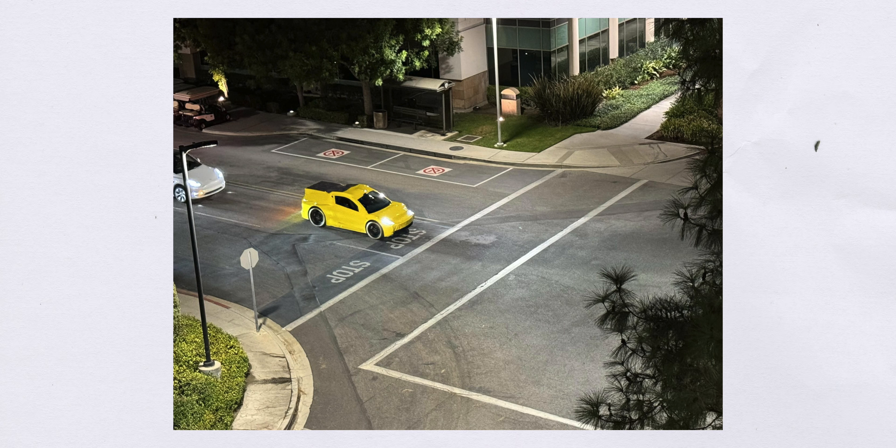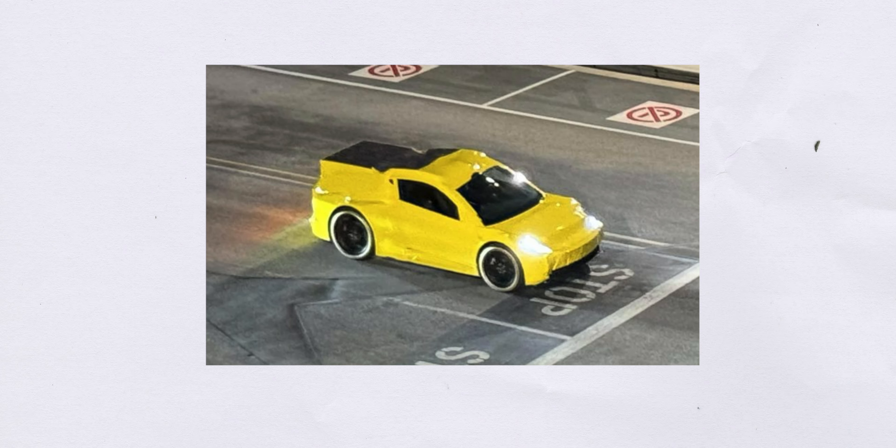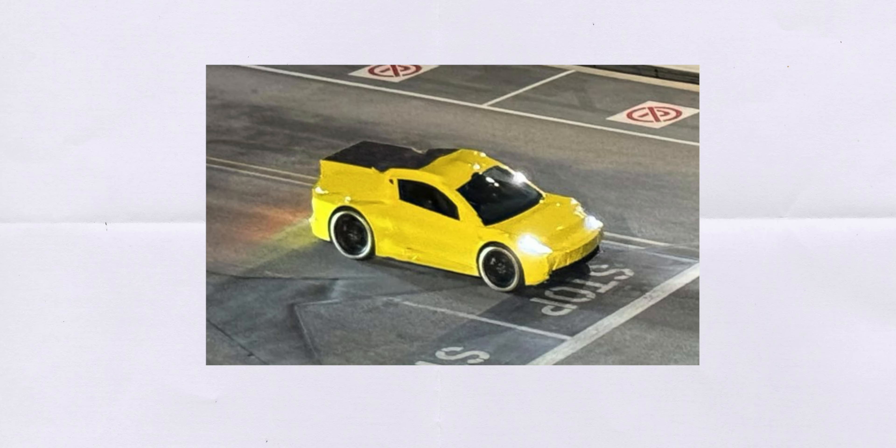By far the biggest news we've seen is this image, which seems to be the first image we have of this robotaxi. It was posted by a user on Reddit and claims to show the car in complete disguise, totally different from what it actually looks like, testing on the roads around the Warner Bros. lot. It could just be fake, but as we learn more that doesn't seem to be the case — it looks like a Model 3 wrapped in yellow duct tape.